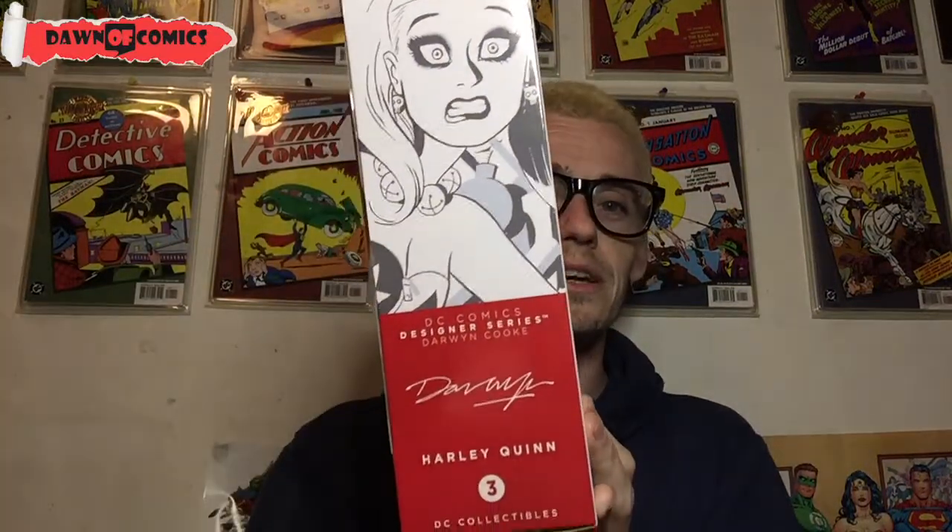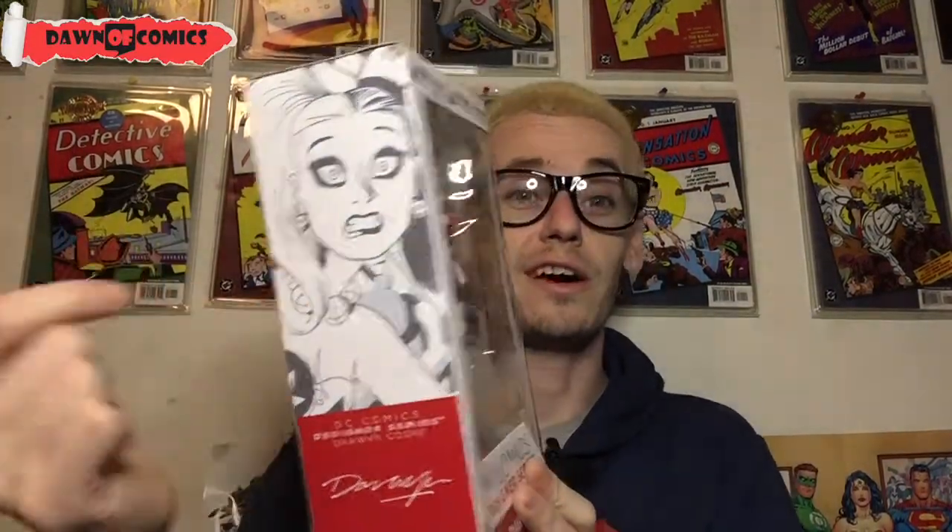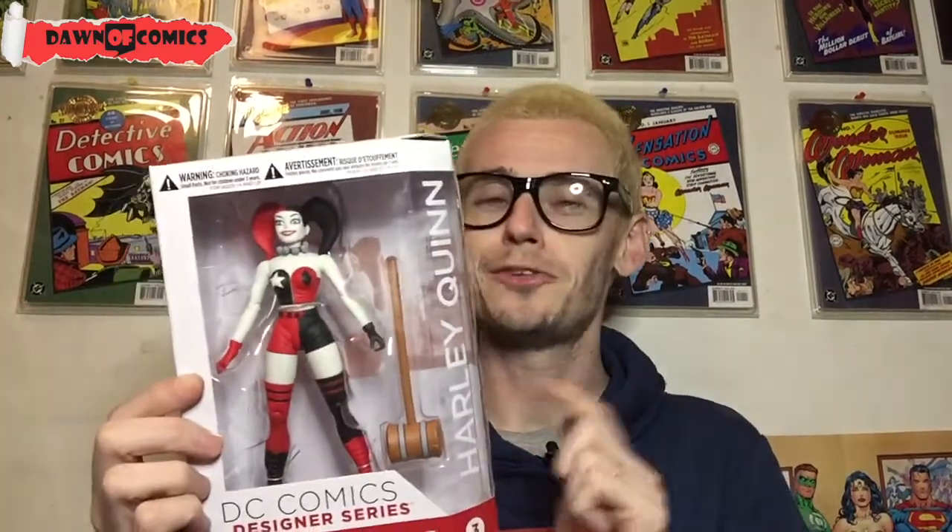They come with a really nice image on the side — Darwin Cook. I've got that Harlequin variant, obviously. So I'm going to get her out the box. She does only come with a mallet, so this is literally going to be showing you the figure, showing you the articulation, putting the hammer in her hand. The designer series have limited articulation, which is good because the figures are so beautiful. So I can't wait to get this out.